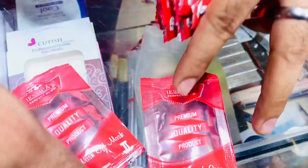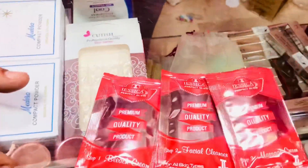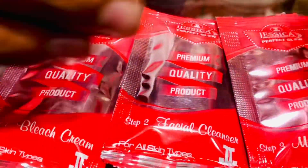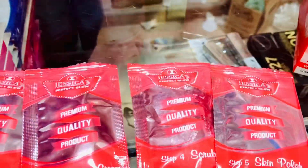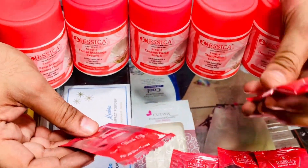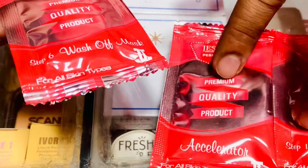Step 1 is bleach, then step 2, step 3, step 4, and step 5. You can use the bleach on the first time — this is the order.